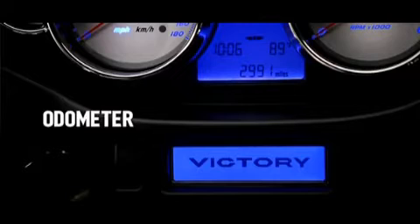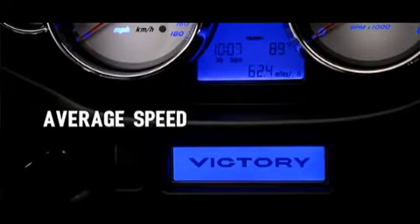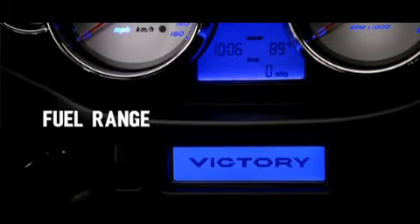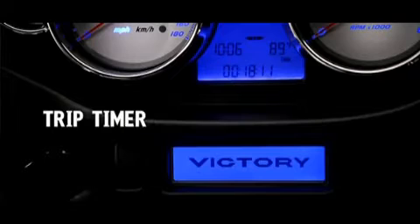The different functions in the trip computer are the odometer, two trip meters, average fuel mileage, your average speed, your fuel range — or how many miles you can go until you run out of gas — your instantaneous fuel mileage, and a trip timer.